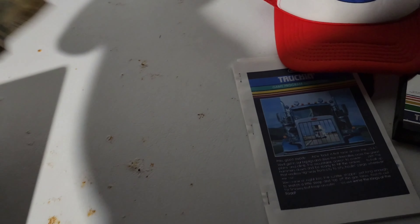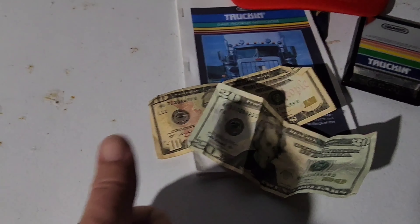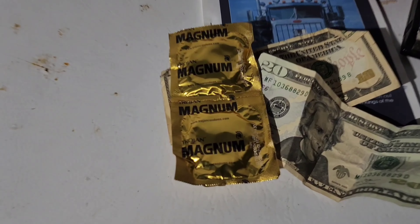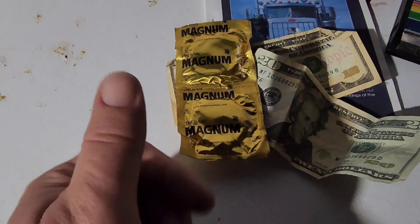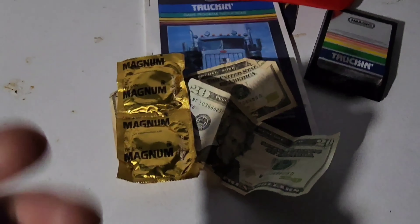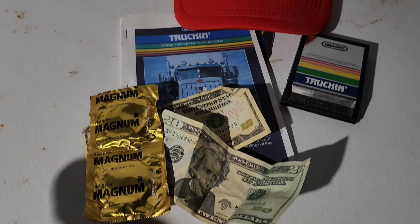What else does a truck driver need? You need your cash for your diners and for your chippies — your waitresses you wanna pick up. And what else do you need? Your Trojan Magnum. You're gonna pick up the ladies; you gotta have that for the rest stops. So now you have everything you need to be a real trucker in America.